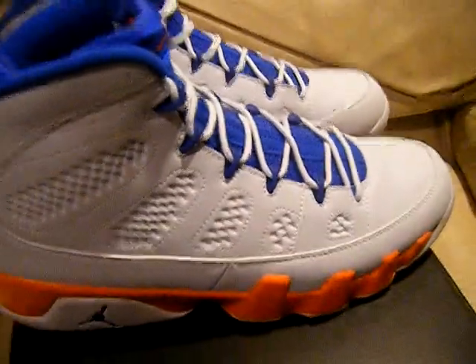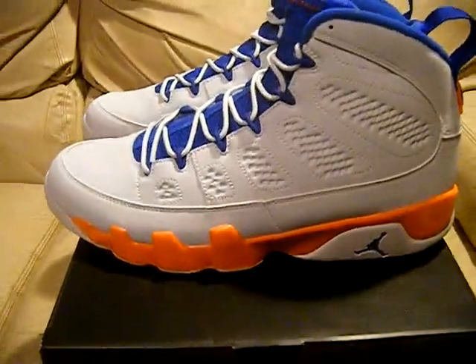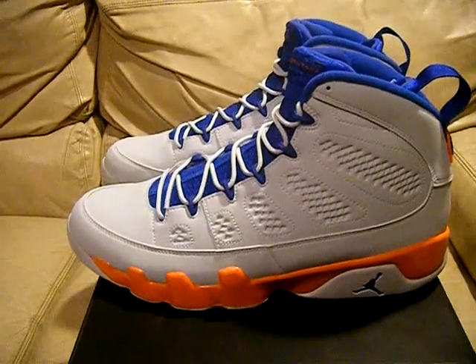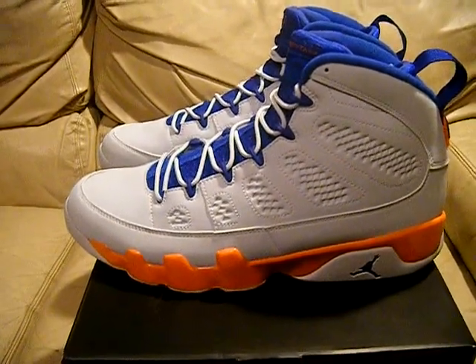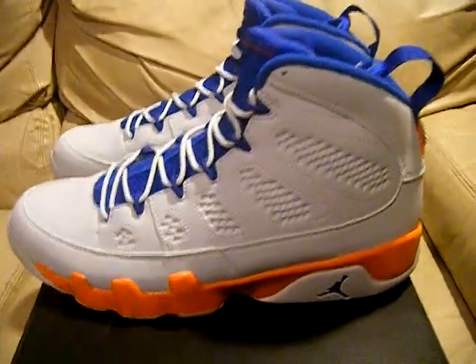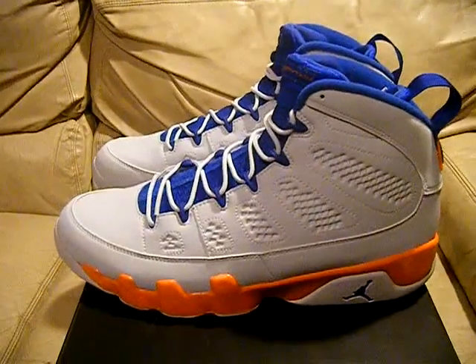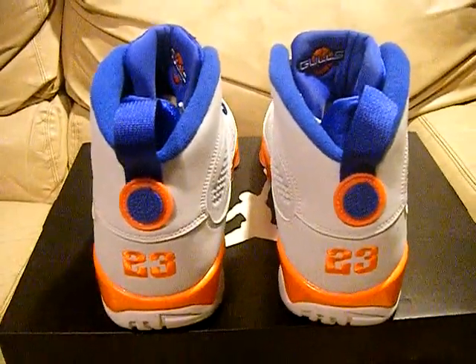For the goals is the team. These are brand new dead stock size 11. They're like a gray, kind of like a platinum — pure platinum gray, game royal, Mandarin. I'm reading the box on that one. So yeah, it's kind of like a blue-gray and orange if you want to get technical. They're clean man, these ones are nice.